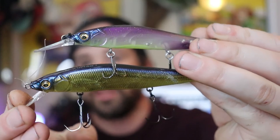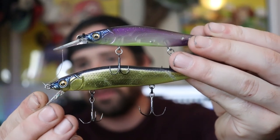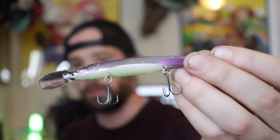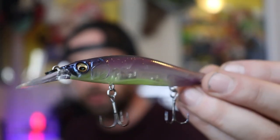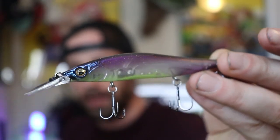The lure on the bottom here is a regular Vision 110 — not a Junior. You guys can see the length difference; it's not a huge difference, but the Vision 110 is definitely a little bit bigger. So I'll stick with the Vision 110 for largemouth, but for smallmouth I'll use these Junior sizes. Good luck finding these — they're out of stock everywhere in the good colors.